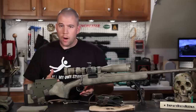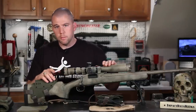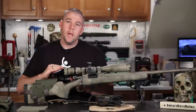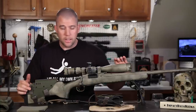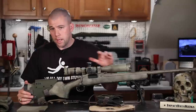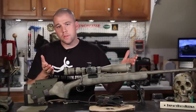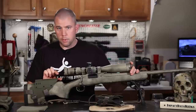A lot of rifles, when we throw telescopic sights on them, have a little bit of a problem. The comb is too low to get a proper cheek weld and position your eye in the correct position to utilize a telescopic sight. As we get into higher magnification scopes and larger diameter objectives, that raises the scope up a little bit more, and it compounds the problem.